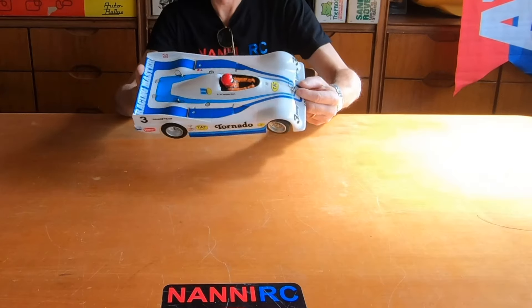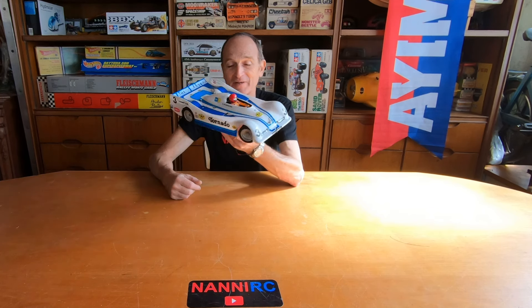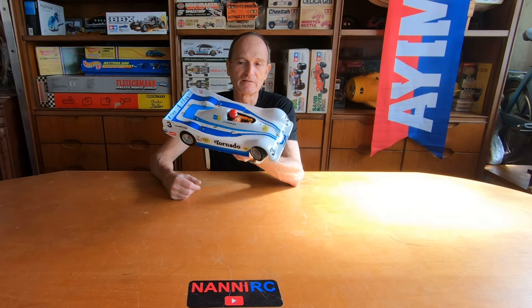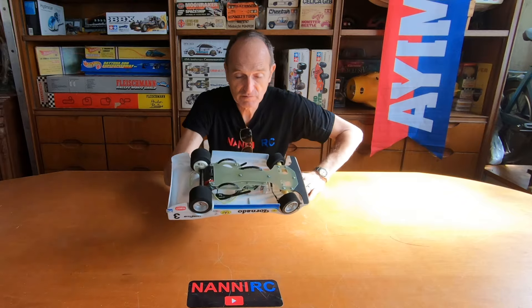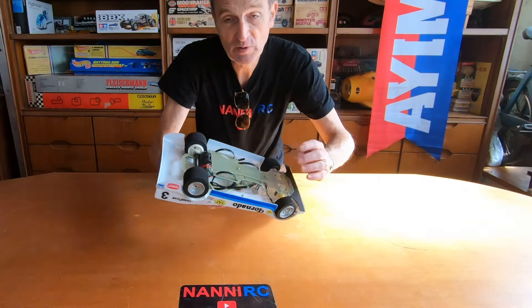Hello everyone, today is the day for this. In my previous video, the one on the six-wheeler trailer, I presented you this car, and today is the day we work and have a test. Comment, like and subscribe — let's go to the workshop and find out. I love this car. There's a little bit of work I want to show you, but you will see better on the table.